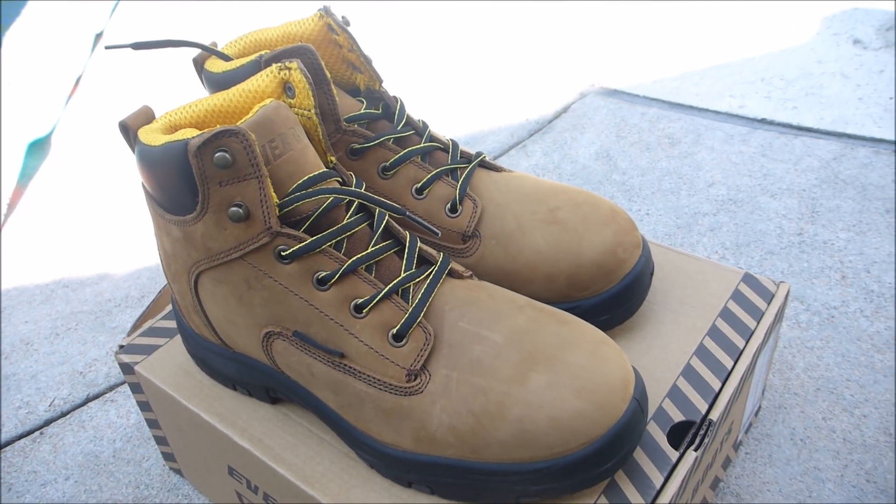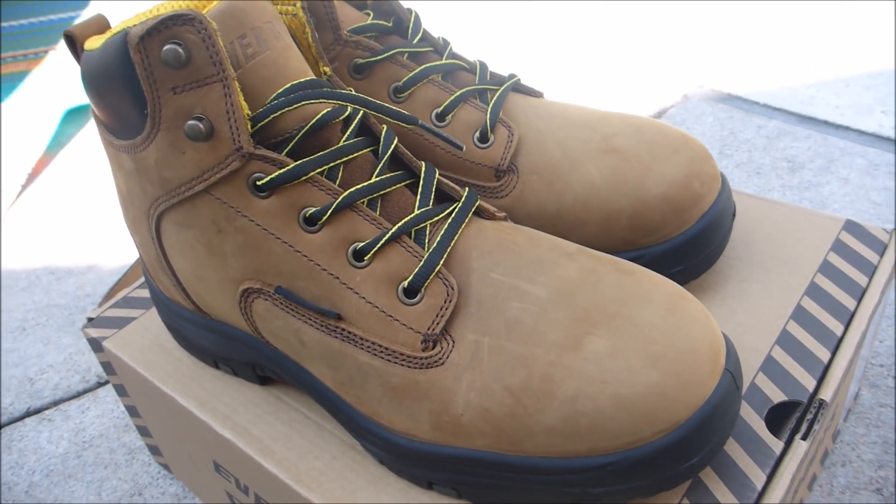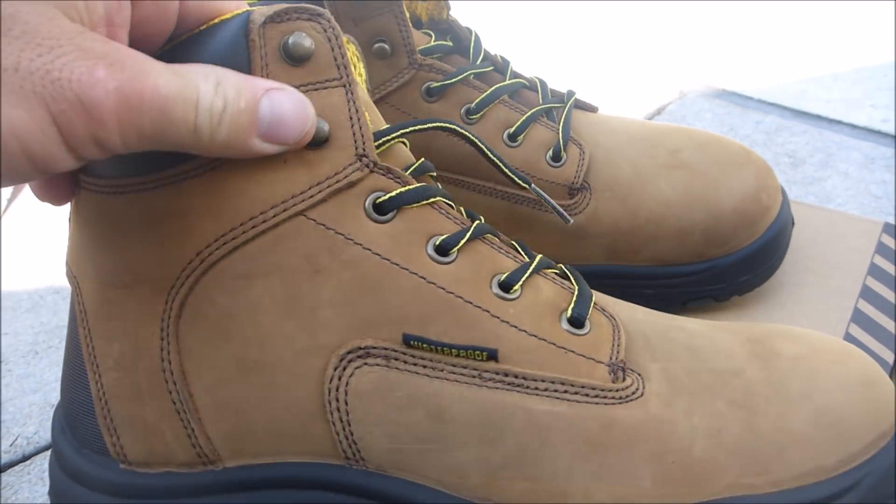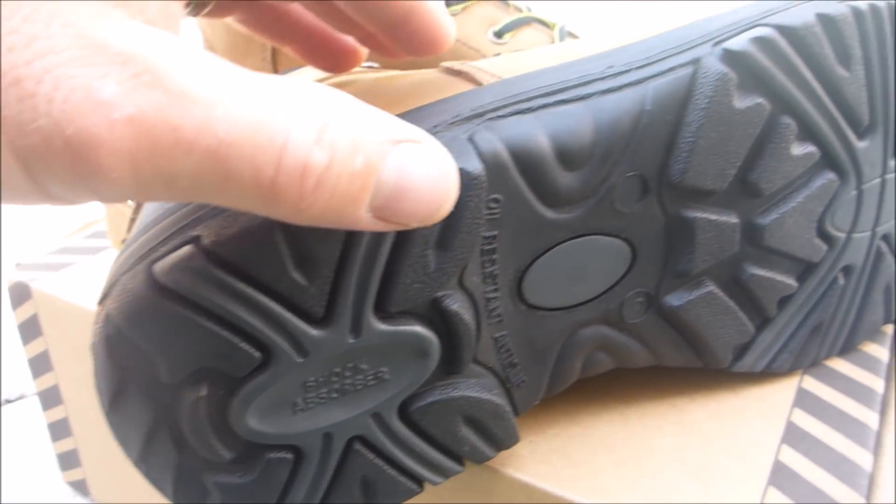In this video I'm going to show you the Everboot Waterproof Work Boots. I got these work boots on Amazon.com. They don't have any kind of steel toe in the front, but they are definitely waterproof. And the bottom is anti-slip.